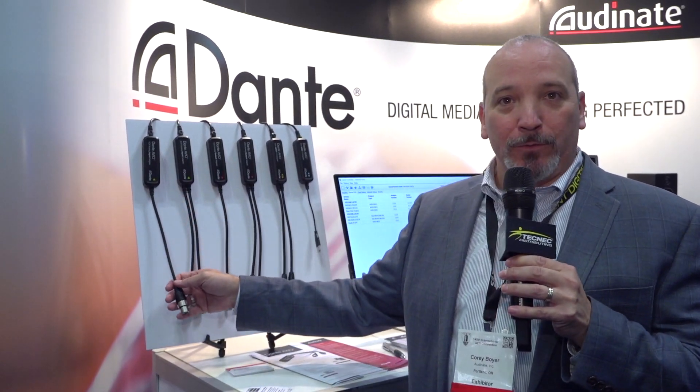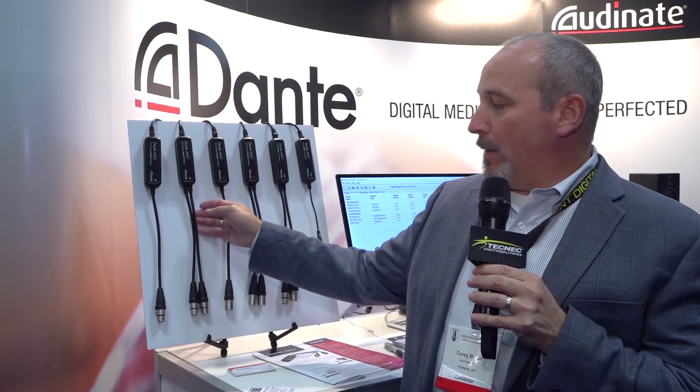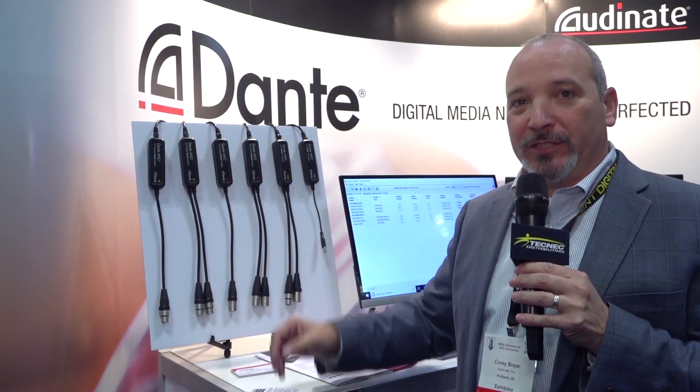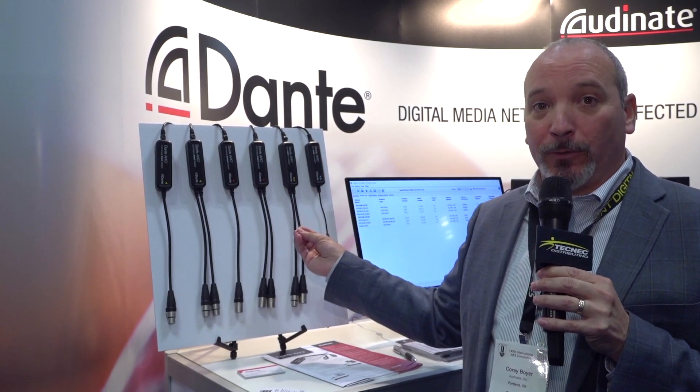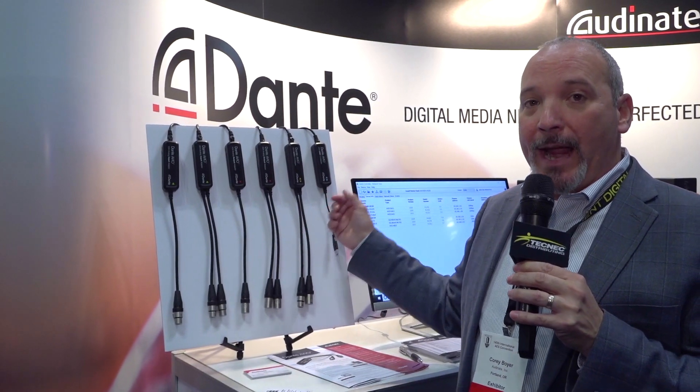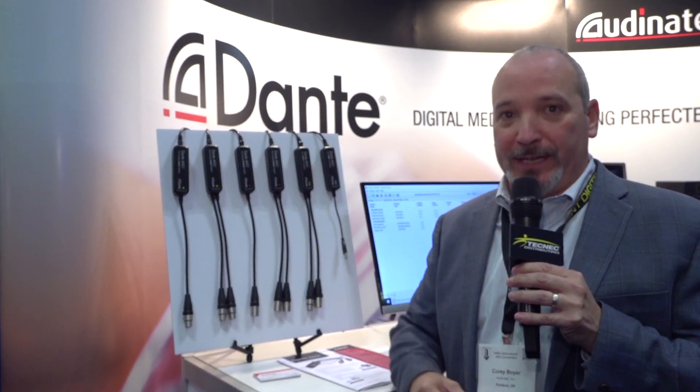We have these six adapters: a single channel input, a two channel input, a single channel output, a two channel output, an AES-3 version that's stereo, and a USB version that allows you to take two channels in and two channels out of your computer and put them on the Dante network.